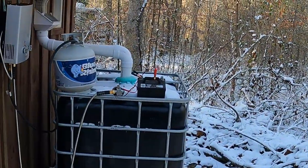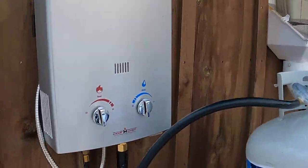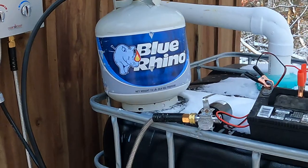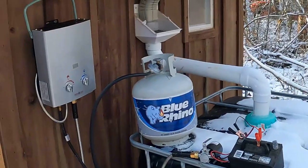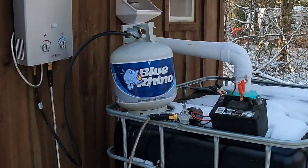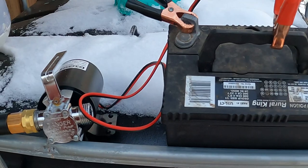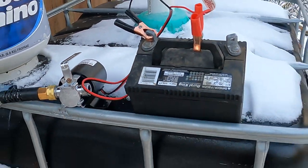This is the shower setup. We have a Camp Chef on-demand hot water heater that runs off propane. We have — I think this is a 275-gallon IBC tote — we are collecting rainwater; in this case, snow off the roof fills this tote. We take a little 12-volt pump on a lawnmower battery and that pumps the water into the heater.